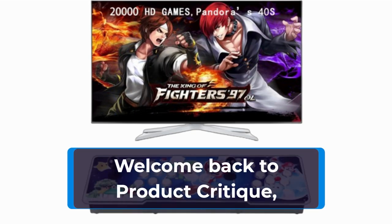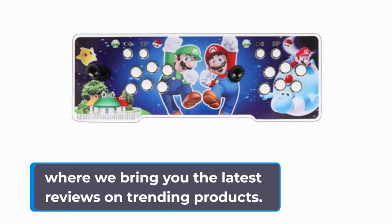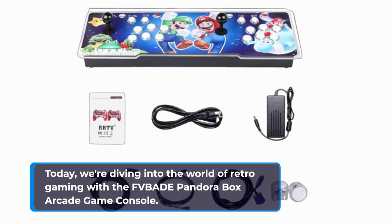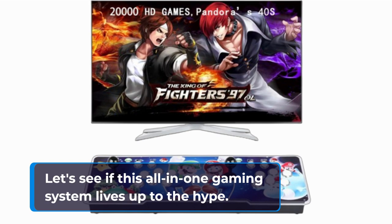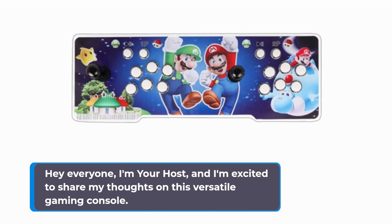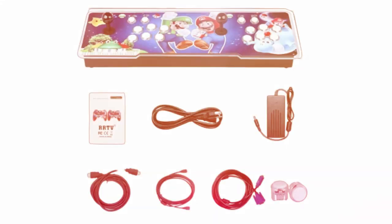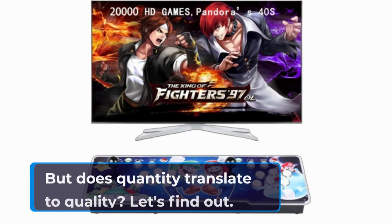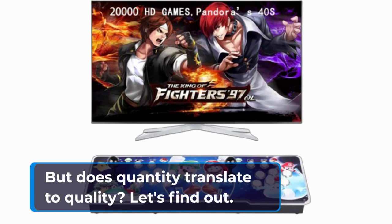Welcome back to Product Critique, where we bring you the latest reviews on trending products. Today, we're diving into the world of retro gaming with the FVBADE Pandora Box Arcade Game Console. Let's see if this all-in-one gaming system lives up to the hype. I'm your host, and I'm excited to share my thoughts on this versatile gaming console. With 28,000 games packed into one sleek device, there's certainly a lot to explore — but does quantity translate to quality? Let's find out.